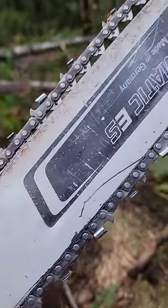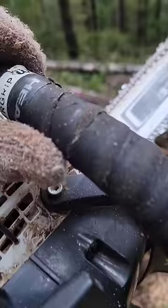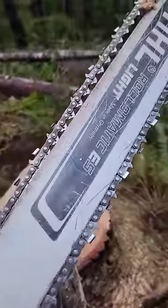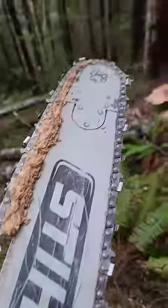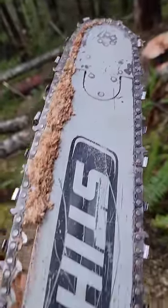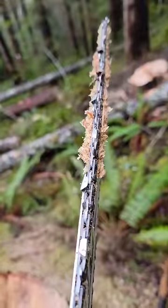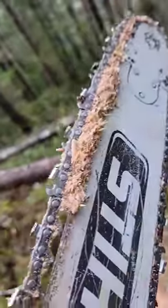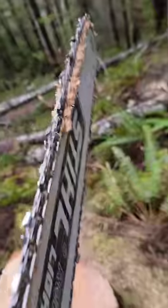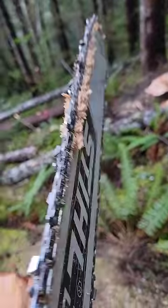If you ever wondered why there's an extra vroom vroom when you're in the cut, this is why. Chips travel under the chain, and if you stop mid-cut, this is what happens — now look how thick this is. When you get pinched, for the most part it's not squished onto your bar, it's squished under all those chips that are stuck under your chain. And look how wide it is compared to the bar — this is why.